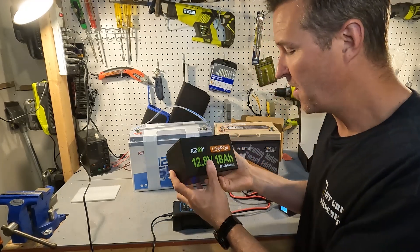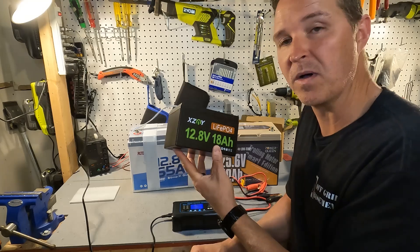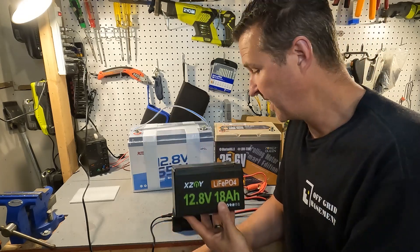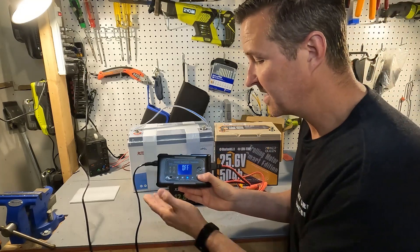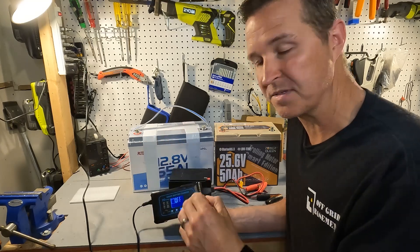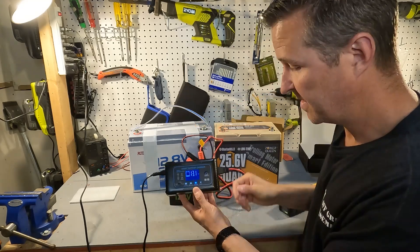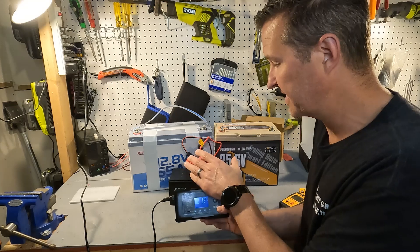As for the little 18 amp hour battery — you're not going to want to push 20 amps into it. That's a 1C charge rate and it won't accept that. You really should charge it at around 0.2C, which would be 3.6 amps. The lowest this charger goes is 5 amps, but that's actually fine — you can select the 5 amp setting for a small battery like this. A dedicated 20 amp LiFePO4 charger runs at a constant 20 amps, so this charger's selectable output gives you more flexibility for smaller batteries.